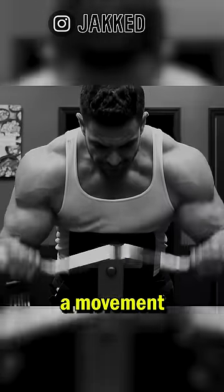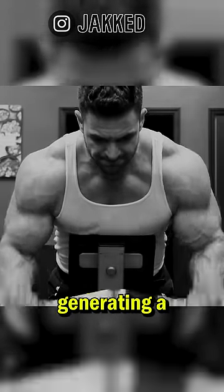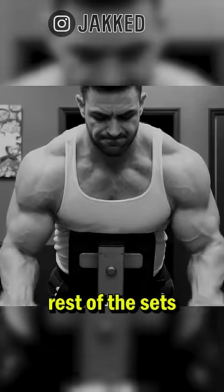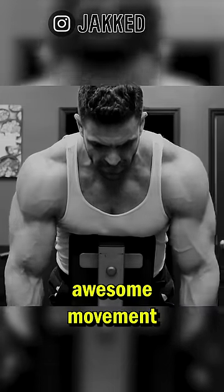The second exercise is all about the pump. Focusing on a movement where resistance is highest at the top will force you to squeeze the target muscle in a contracted position, generating a ton of blood and better mind-muscle connection, making the rest of the sets you perform in the gym that day even more effective. A spider curl or machine preacher curl is an awesome movement for this.